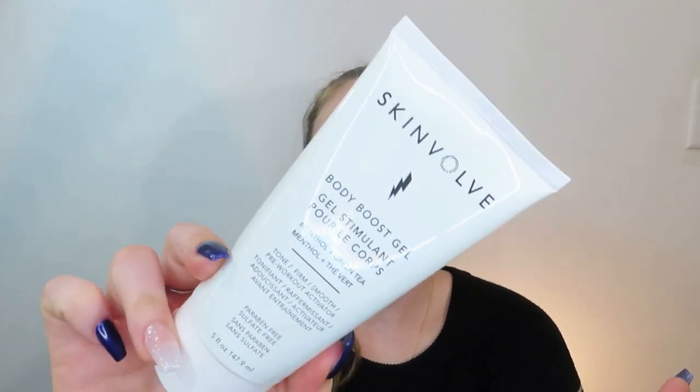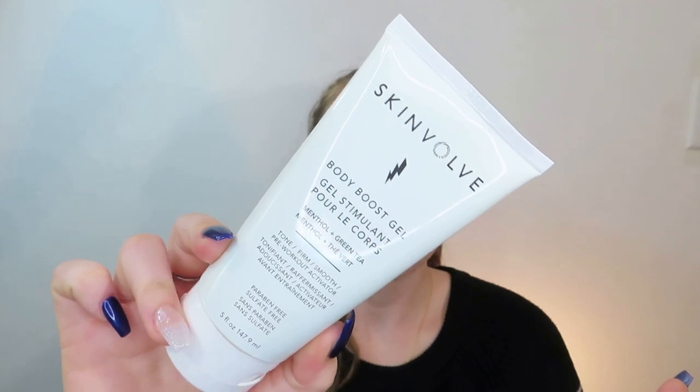I'm not big on body products, so I'm getting a little annoyed. This is from Skinvolve — Body Boost Gel. It's to tone, firm, smooth. Basically it's like a pre-workout activator. We're going to have to see if this actually works.